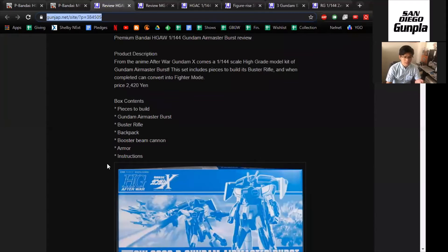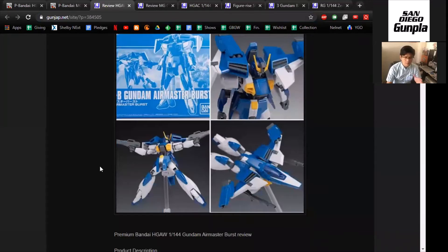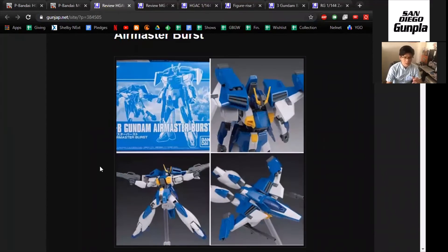The next thing we're going to take a look at is this guy. There are two reviews in this video — one I believe from Hachika and the other from Schizophrenic. Don't crucify me if I said something wrong. But this is the Air Master. I don't think we see a lot of P-Bandai reviews, so I think it's a good idea to take a look at these every once in a while.